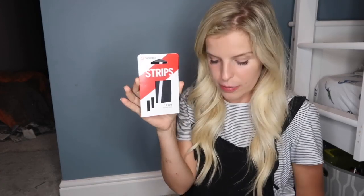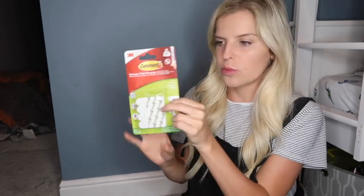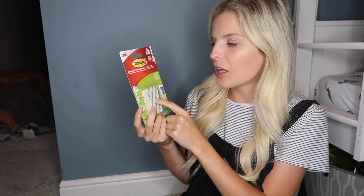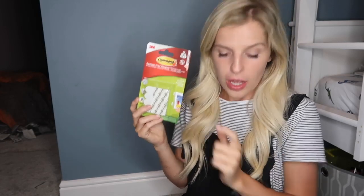Next you're going to need some velcro strips — I bought these command strips. You stick one side on the wall and the other side onto whatever you're attaching, so I'm going to put them on the lego bases so they can easily stick to the wall. The boys can also take them off if they want to play on the floor. Command strips were about £3 for a set of two, but I also found them in the pound shop for just £1 for a set of two. I picked up two packs but I probably need two strips per base plate.